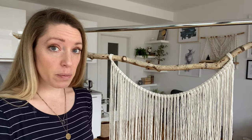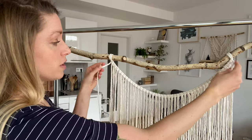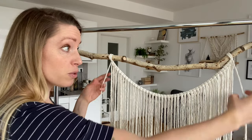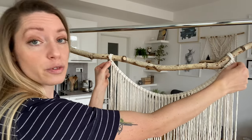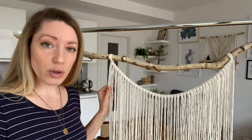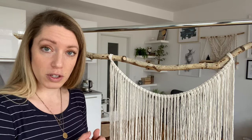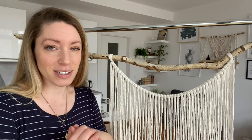Now our next step will be to do some double half hitches, to mostly make sure that this is secured in place. So these two ropes are going to be our travel ropes — they're from this part, the very first cord that we've put on — and the double half hitches are going to go this way. And of course, because these are very long cords, I'm using the fast method of doing the double half hitch — check out that video in case you haven't seen that yet.